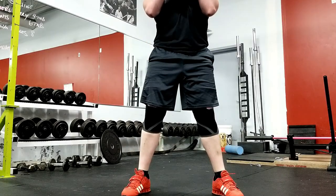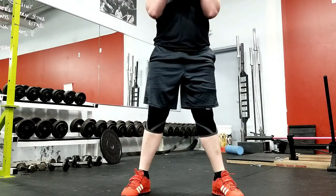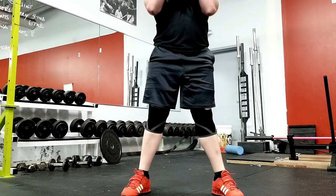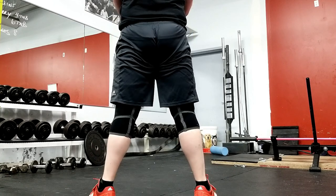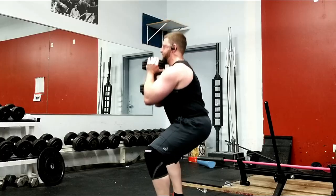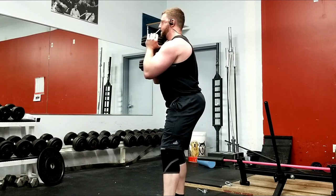Once you feel balanced, imagine screwing your feet into the floor. This is going to bring your knees out so that the middle of your knees track over the middle of your foot. Now that you're all locked in, take a big belly full of air and brace your core. Begin descending into the squat, keeping your knees out and your chest up. The dumbbell must be kept close to the body throughout every rep.